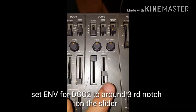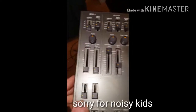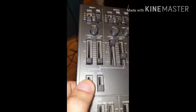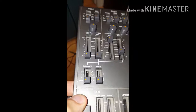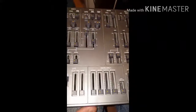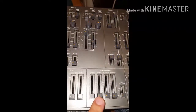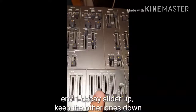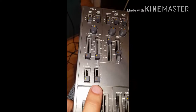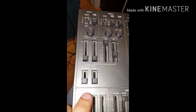Envelope one, two, three — the other important thing is that the dynamics are going to be off. The next important thing is to set envelope one to the highest position.